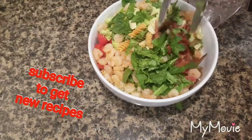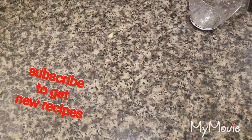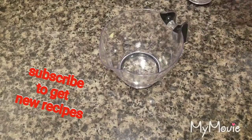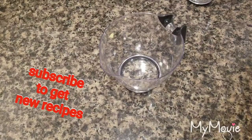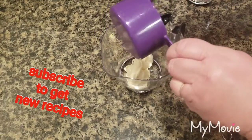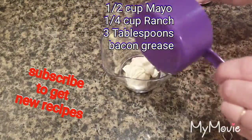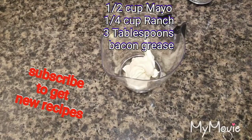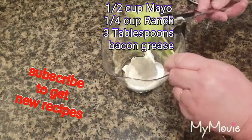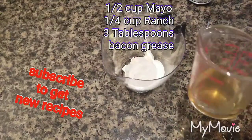Put it back in there. Now there is a sauce to this. Where the sauce was — they used about a half a cup of mayonnaise, then added about a fourth cup of ranch, and then they added a little bit of bacon grease, just a tad.